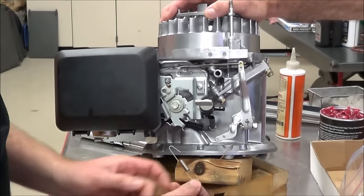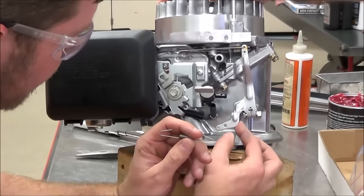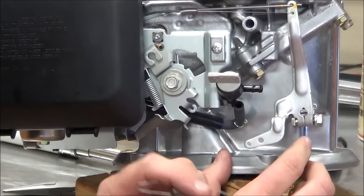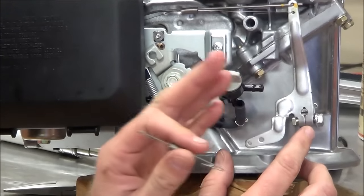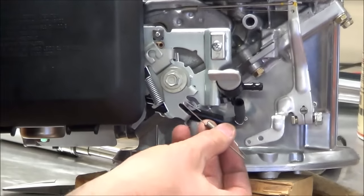All right, we're back at it. We're going to do a couple things here — we're going to finish assembly on our governor and we're going to do the adjustment, which is real common to do. We call it a bench setting or a static setting of the governor. It's a non-running adjustment, so that when you get it running it's going to be really, really super close.